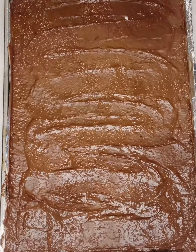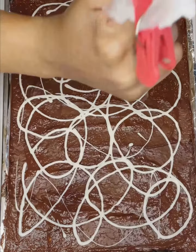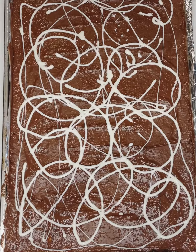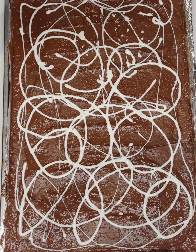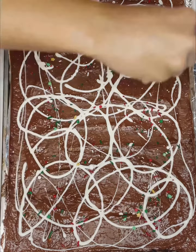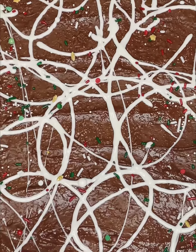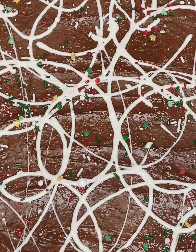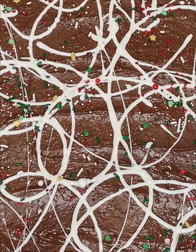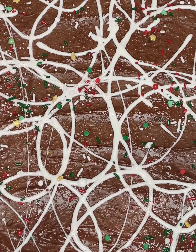This is definitely a crowd pleaser and I bet you and the person you make it for will not be able to eat just one. Right now I'm about to add the Christmas sprinkles because I did make this for the holidays. I also made it for New Year's and I added black and gold sprinkles, and I'll be making it one more time for Valentine's Day, adding Valentine's sprinkles and putting a few pieces in cellophane bags for my customers as little treats when they order their cakes and cupcakes.